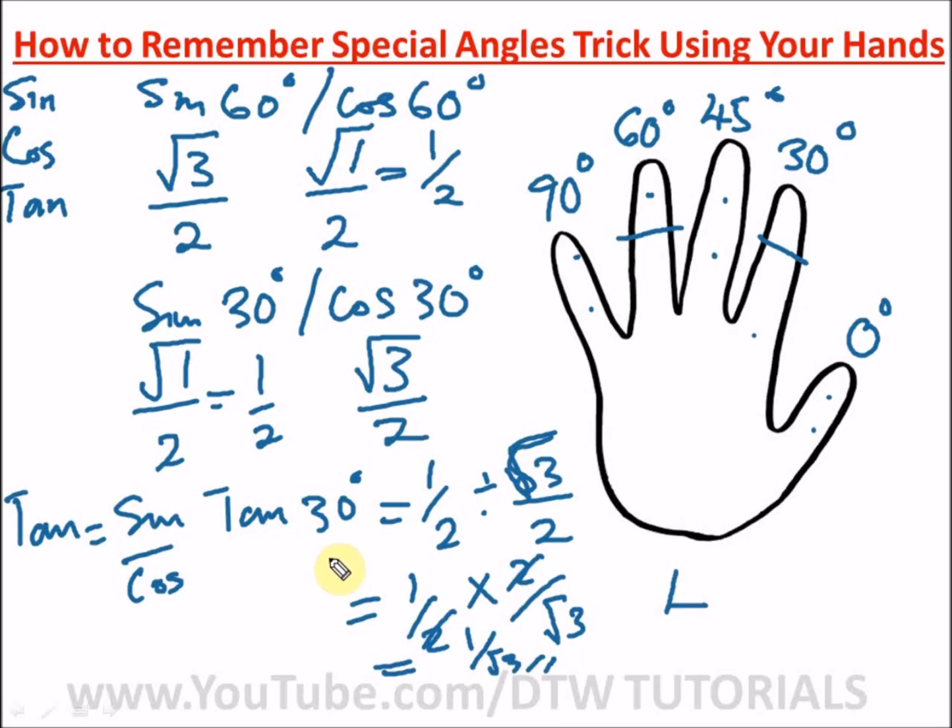Thank you for staying tuned to today's Friday's Math Trick. Please share this with friends preparing for exams — it will really help them. When you enter your exam, immediately use this hand trick to write down all the special angles so solving questions becomes easy. Don't forget to subscribe, like, and share. You are destined to win — bye and success in your exams!